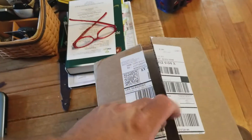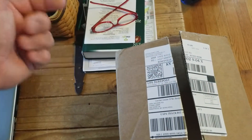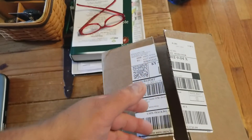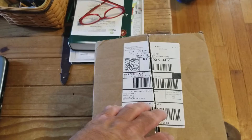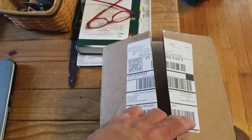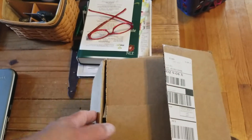So I cut it open, I'm getting ready to open it up. This is the second box I've gotten — I got the July box and this box. Last month I got some 608 bearings, two rolls of PLA, a tool — I think it was some kind of little spatula — and a thing for a project.